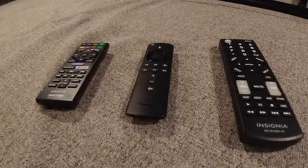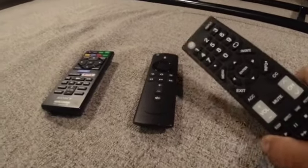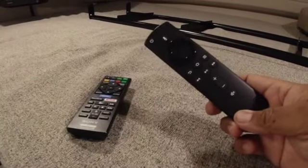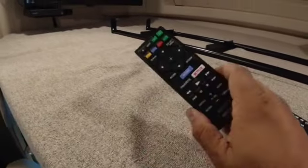How to operate the TV. Here's the TV remote, the Fire Stick remote, and your DVD remote.